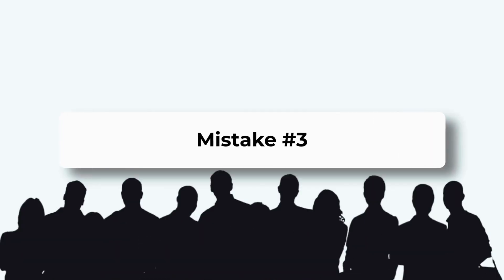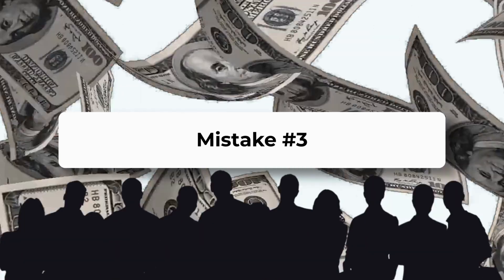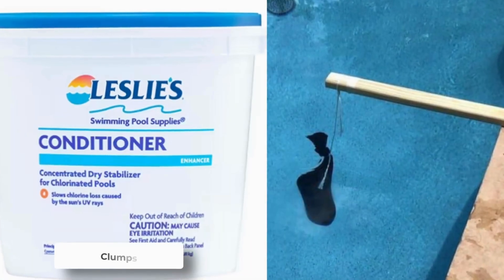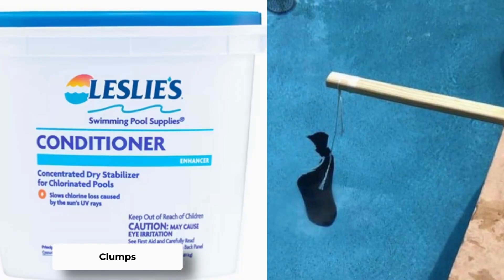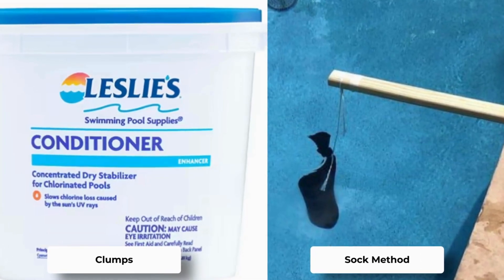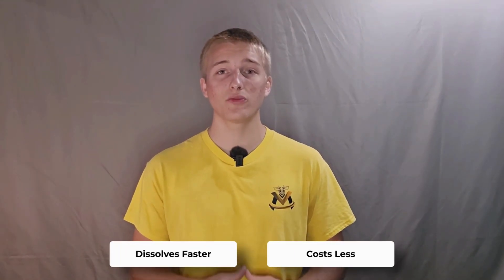Mistake number three — nearly everyone does this, and it wastes money every single time. Dumping dry stabilizer straight into the pool — it clumps, sinks, and never dissolves right. Instead, use the sock method: hang it in front of a return jet for even and fast dissolving. I suggest using the brand linked in the description. It dissolves faster and costs less than pool store brands.